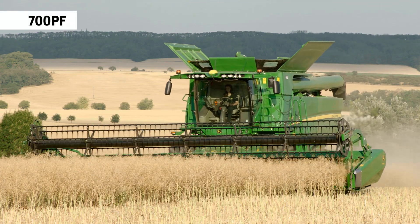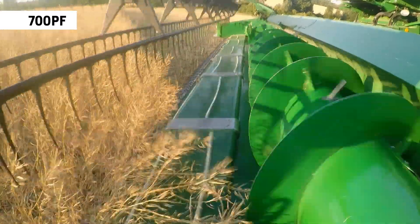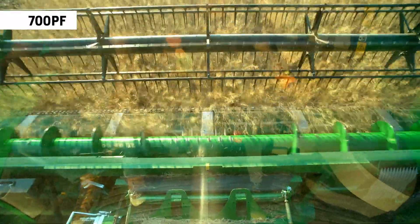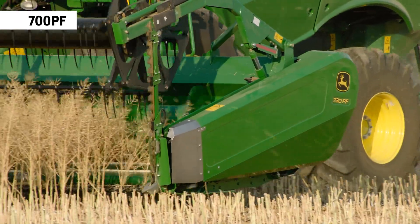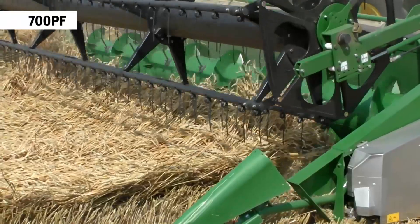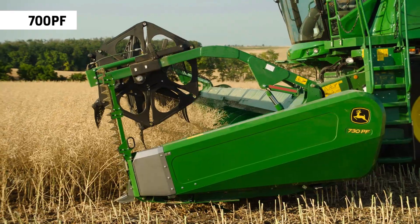The S700 Premium Flow is based on the proven design of the S600X but has a belt system which actively feeds the crop head first into the auger. This constant flow can increase throughput by up to 10%. Performance in laid crops is also excellent and crop conversion takes around 15 minutes.